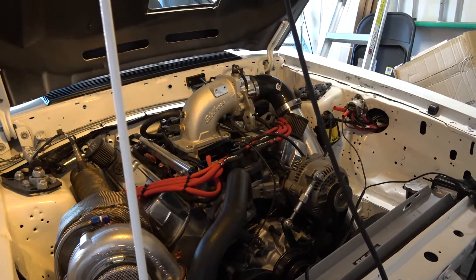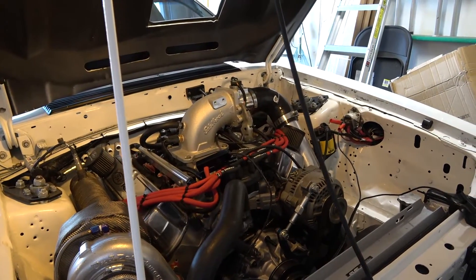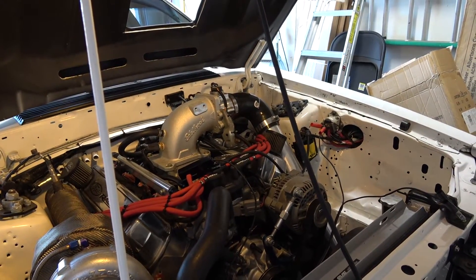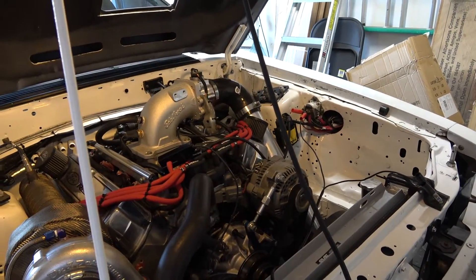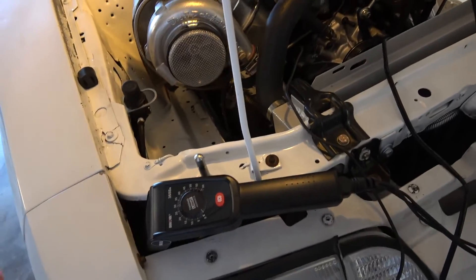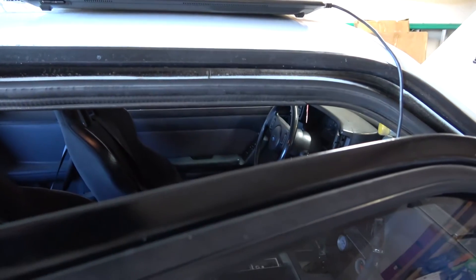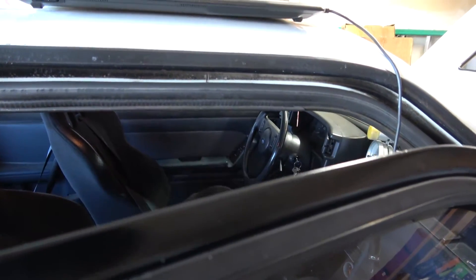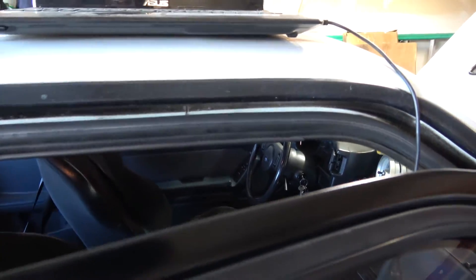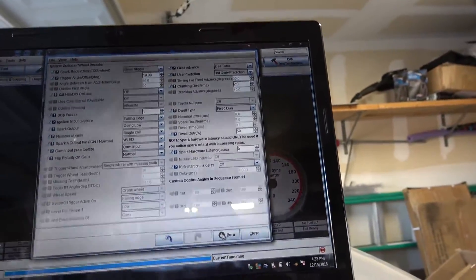I'm going to state now that I've already set the timing on the car, but I'm going to show you the procedures of how to do it. So I'm not really going to be adjusting anything — I'm just going to show you the timing light on the balancer. Like I said, it's best to do this when the car is warmed up, so turn the ignition on.